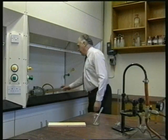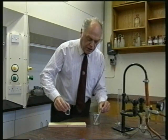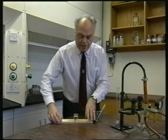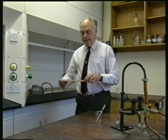Right, I've got some petrol in this beaker. I'm going to put a few drops of water underneath it, and then put this in the fume cupboard so that I can blow air through it.